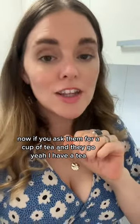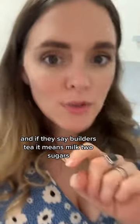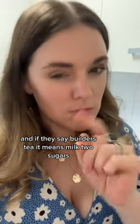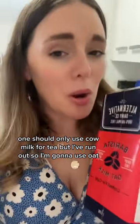Now if you ask them for a cup of tea and they go, yeah, I'll have a tea — you assume milk unless they say black. And if they say builder's tea, it means milk, two sugars. One should only use cow milk for tea, but I've run out so I'm going to use oat. But pretend it's normal milk.